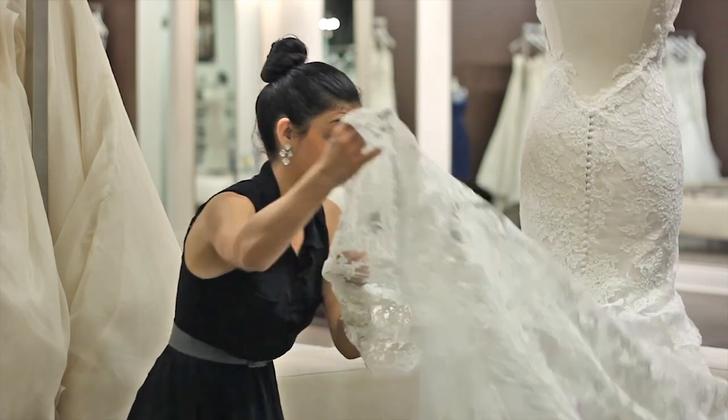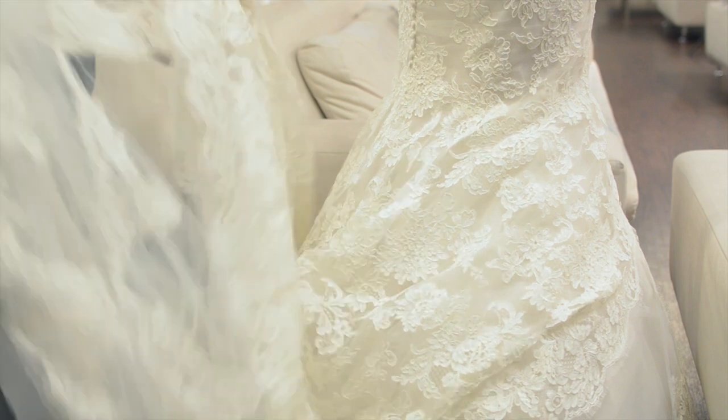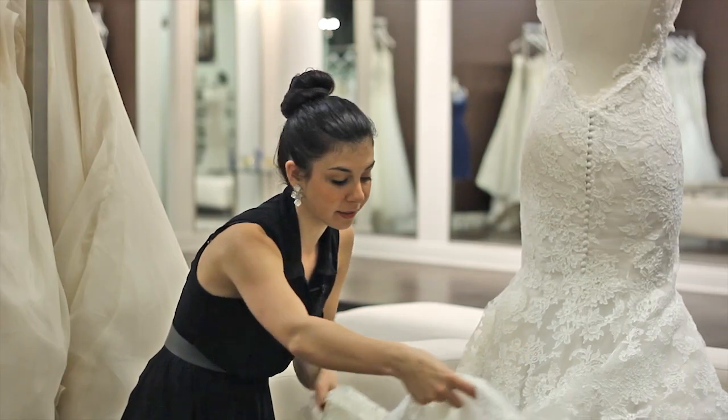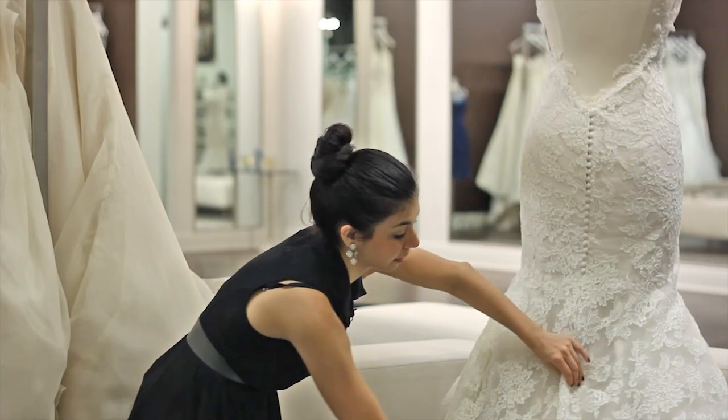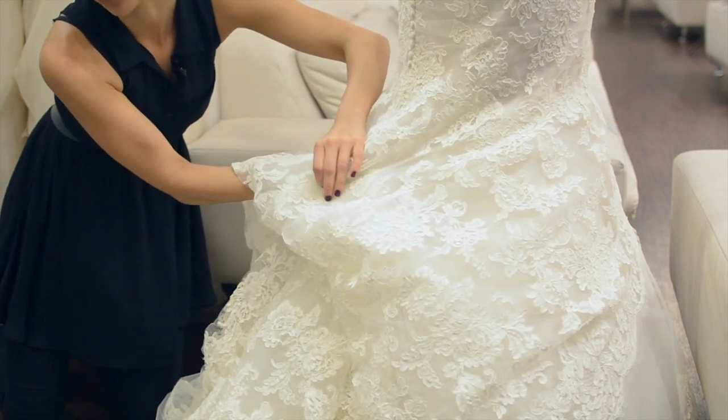Another way is, of course, the French way, which is an undertuck. So your seamstress would add ribbon underneath. They would force the dress to go up into an undertuck bustle, and again, that's called the French bustle.